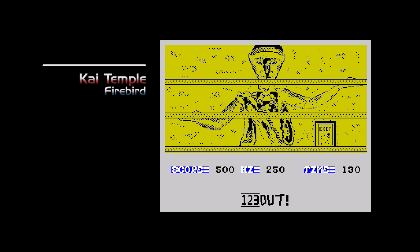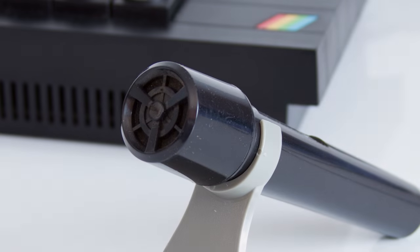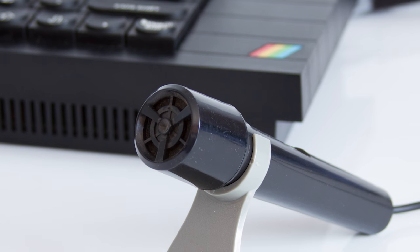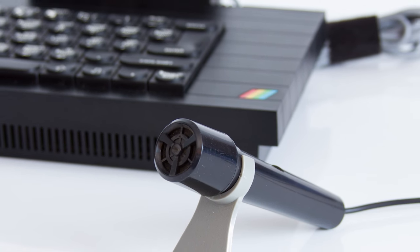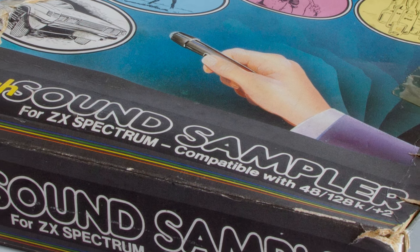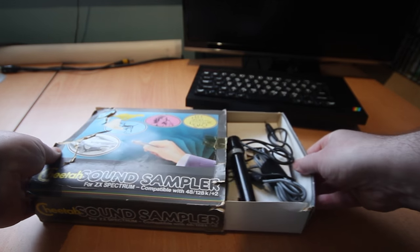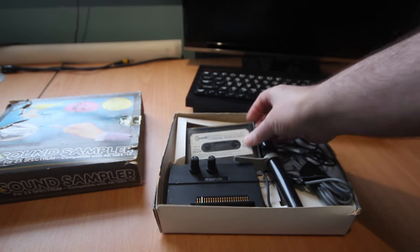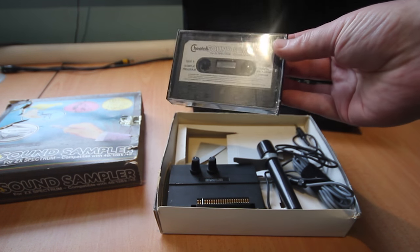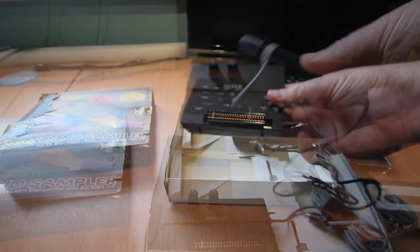And that was the news and top-selling games from January 1987. In a previous episode I looked at EasySpeak, a software sound sampler. This episode I will review the Cheetah Sound Sampler — obviously the hardware equivalent, that in theory will produce much higher quality results. The box depicts various sound sources that the device can be used to capture. Inside we get software, a microphone, and the interface itself.